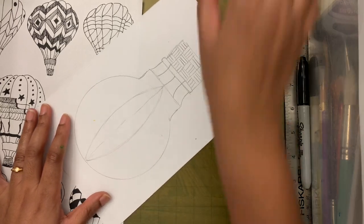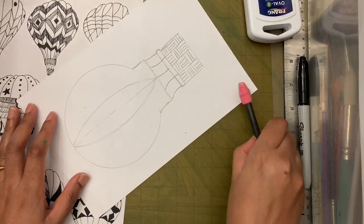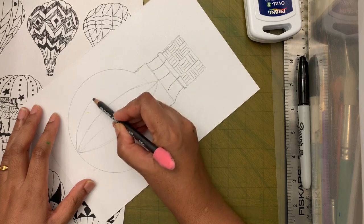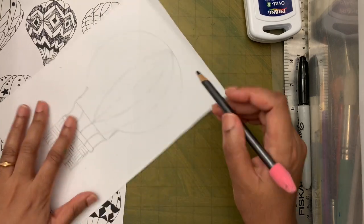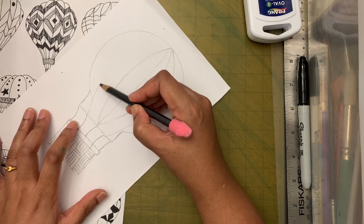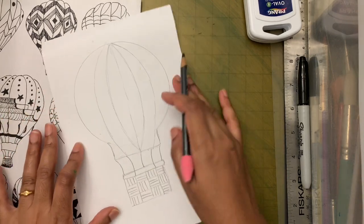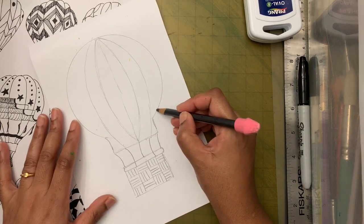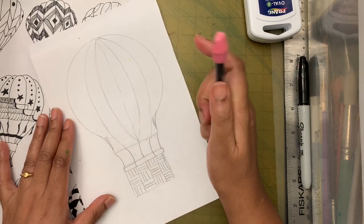I'm going to make another arc on this side so it looks like the balloon is made of segments. I'm going to lightly curve here as well — I don't want a sharp change between the sections.